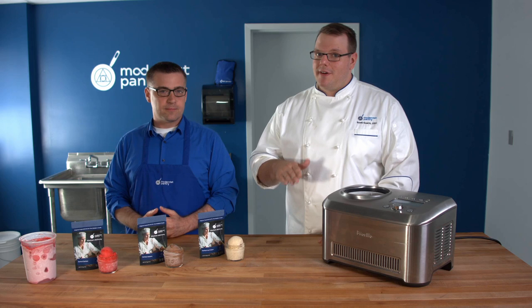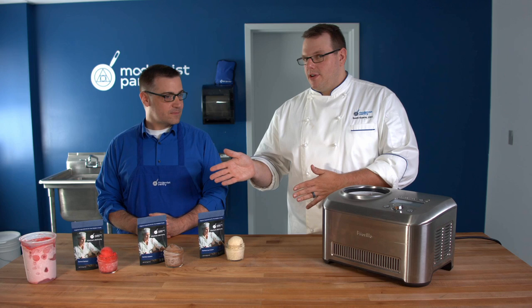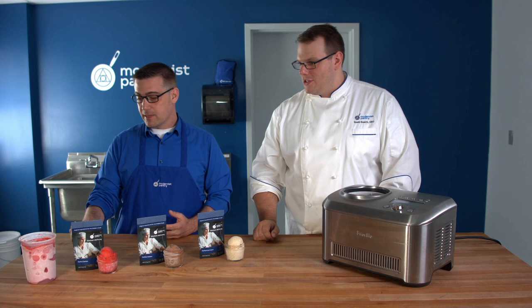For scoopability, you want about 15 degrees Fahrenheit. Most home freezers run at around zero degrees, which is going to make a very hard ice cream — like this sorbet here. Some people think that stabilizer ingredients are what provide scoopability, but really it's that temperature that we're looking for.